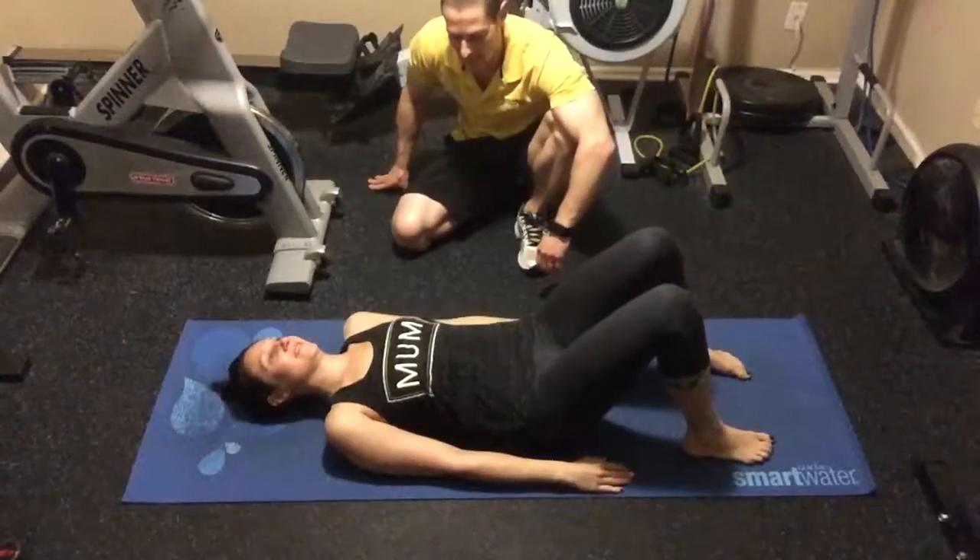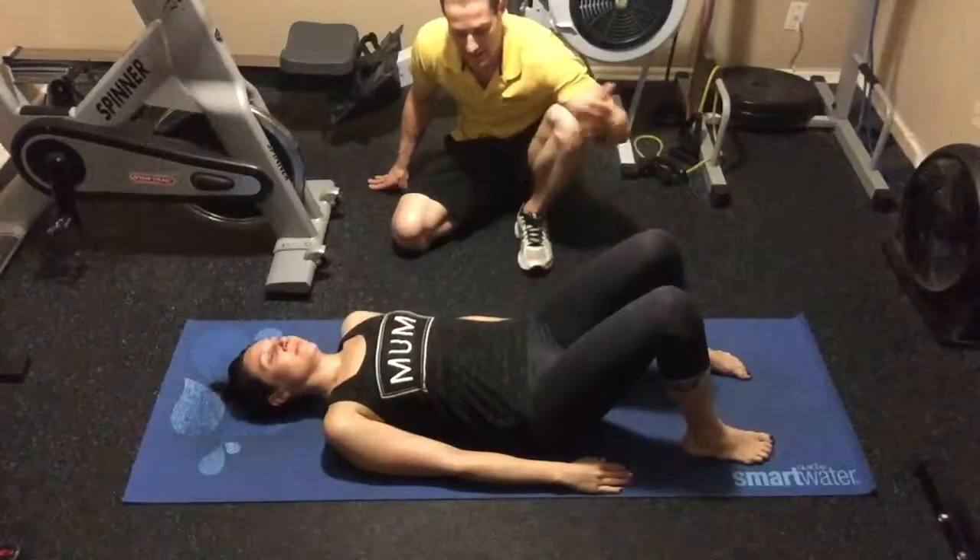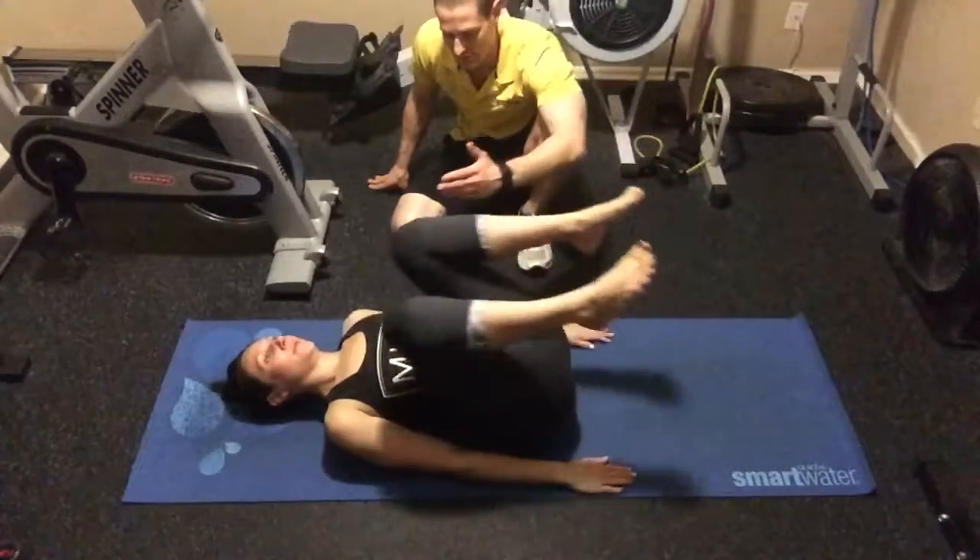What Megan's going to do here is called the Happy Baby Pose. She's going to take a deep breath in through her nose, and then as she exhales, she's going to draw her knees in towards her chest.